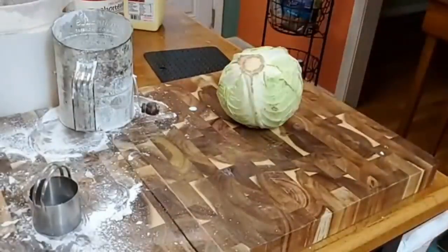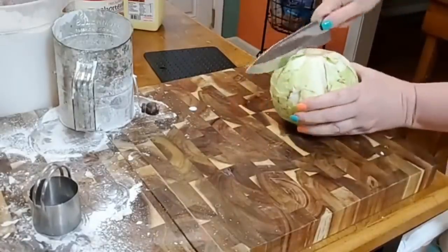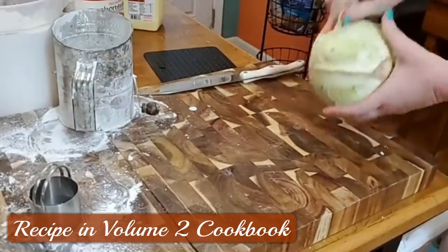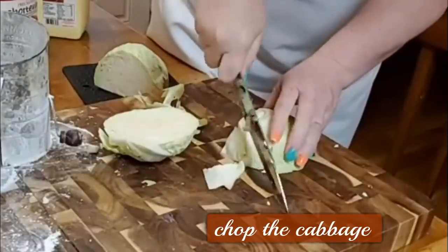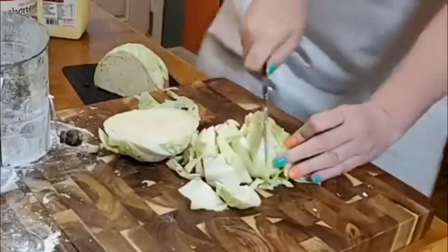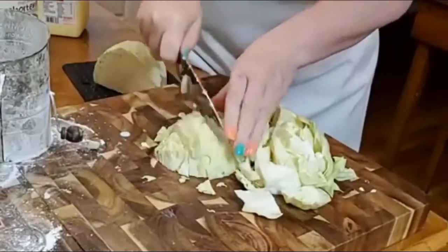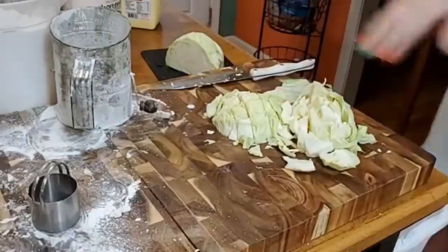Hey y'all, it's Timmy with Collard Valley Cooks, and we're going to take the outer leaves off of it. Not all of us are eating, but I'm going to go ahead and make it so it'll be in the refrigerator if we need the leftovers. All I'm going to do is chop it up. Chop up your cabbage — I think I cut it really too small, but you don't have to cut it that small. It's totally up to you.